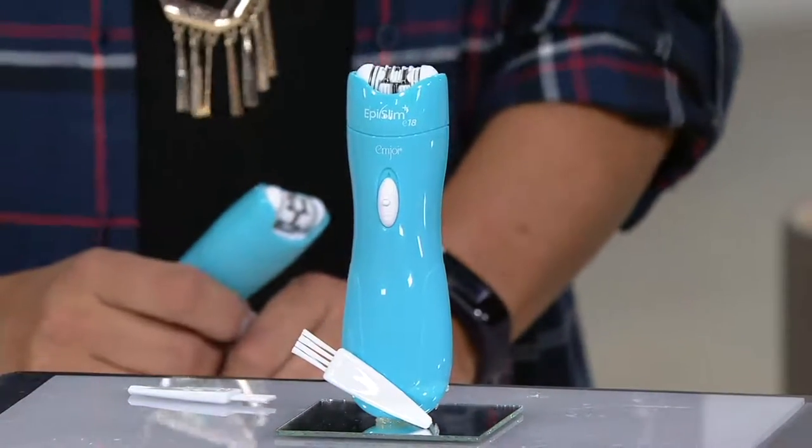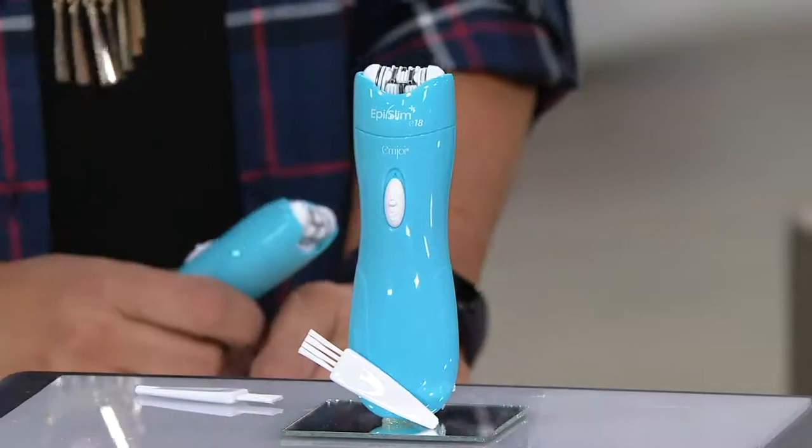Also if you've been kind of intimidated to try epilation and you're thinking, I don't know if I want to go for the big guy yet, this is the perfect way to introduce yourself. If facial hair is an issue for you, which it is for many, many women, including myself — on the chin, the upper lip, peach fuzz — this is the perfect unit to go with.